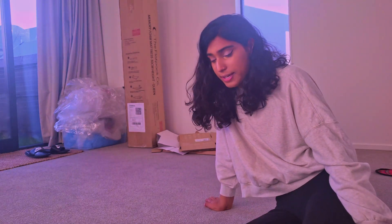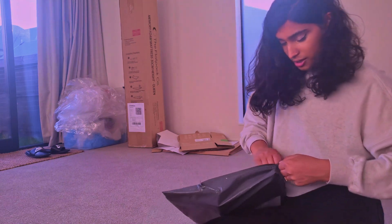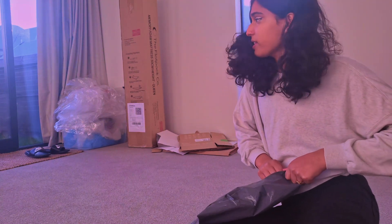Hiya! Today we're going to be unboxing some parts for my supercar. It's just a few things. Let's see what's in there and we'll get into installing them safely.